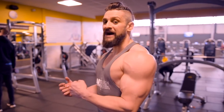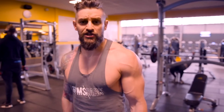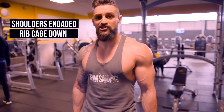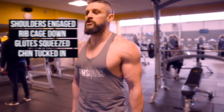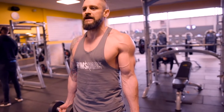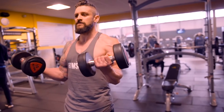First one — biceps. The good old standard bicep curl. Number one: you don't need a heavy weight for this. This is about contraction over weight. We're going to stand with our shoulders engaged, ribcage down, glutes squeezed to control the hips, chin tucked in so we've got good posture. From here, we're going to turn the weights out — this is going to immediately load the bicep. Keep the elbows fixed where they are and curl up, keeping those elbows down.